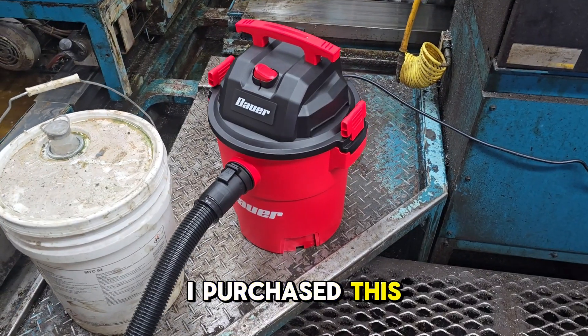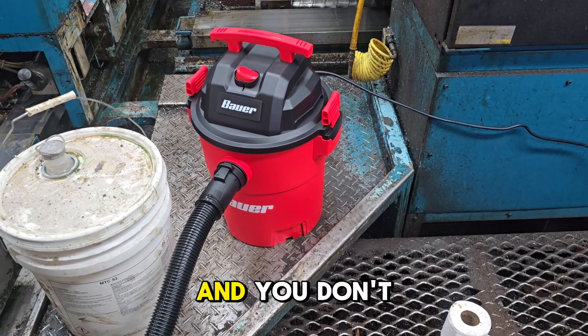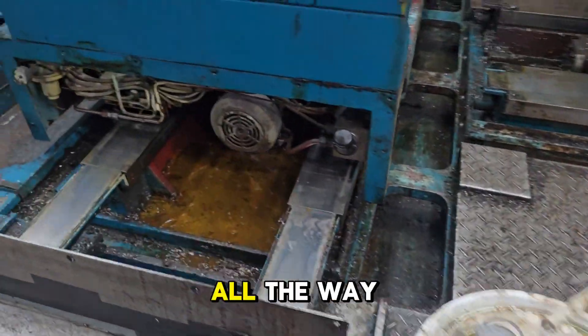I purchased this cheap Harbor Freight wet/dry vac. I highly recommend that you buy one — you don't want to use your good vacuum cleaner, you're going to wreck the thing. I can always just warranty this one. I'm going to use it here to go suck up all the way lube.